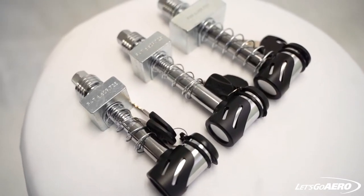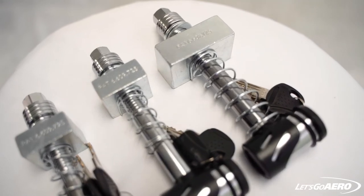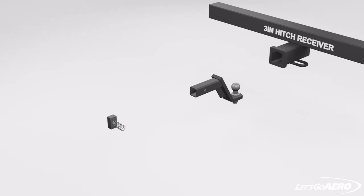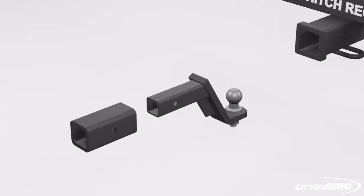Let's Go Aero's Silent Hitchpins come in 3 different sizes for hitches of 2 inch, 2.5 inch, and 3 inches. The latest model, the 3-inch Silent Hitchpin, is designed to have the spring nut block turn 90 degrees to fit all different size hitches and accessories.